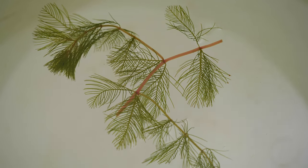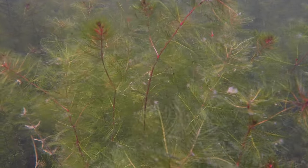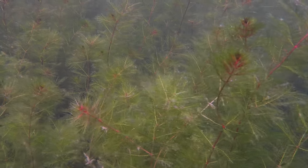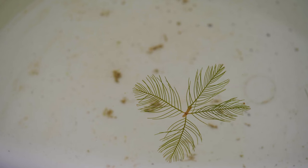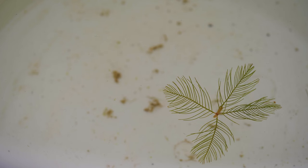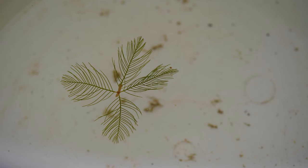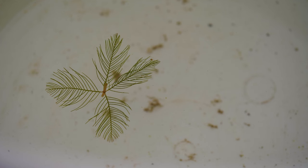Plant stems are reddish-brown to light green, typically 6 to 20 feet long, and become more branched near the water surface, forming dense, intertwined mats. Stems are slender but thicken closer to the plant base. The leaves are all submersed and occur in whorls of four all along the stem. Leaves are a half to one and a half inches long and feather-like, with 14 to 24 pairs of filament leaflets.